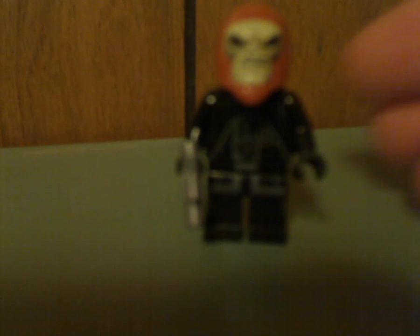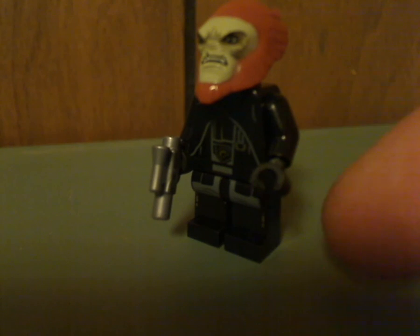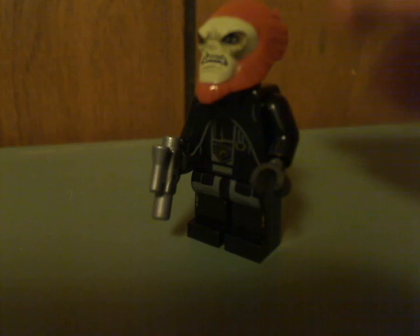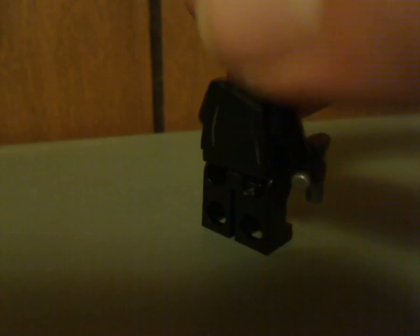Next up is the Dryden Guard, of which you get two in the set. The torso printing looks quite well and he's holding a silver small pistol. The head pieces are sculpted pretty well and have alright printing on them — I think they kind of well capture the characters from the film. From the back there's some very slight back printing and nice hair sculpting.